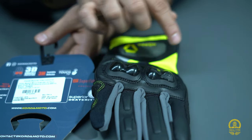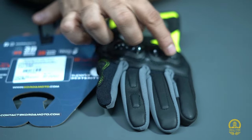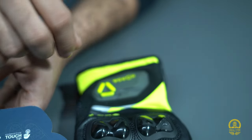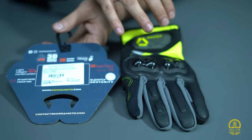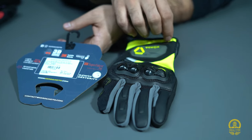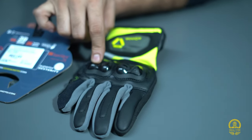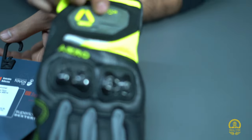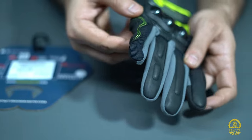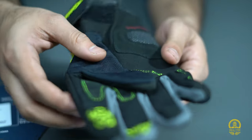Looking at the material, there is mesh plus leather — a mixture of everything, which makes for quite good material. Overall it's a lightweight glove, breathable, and the fabric quality is quite good. It also uses 3M spotlight reflectors and super fabric, which adds to protection. The protectors are well placed, and you can see a different protection material used on the sides as well.